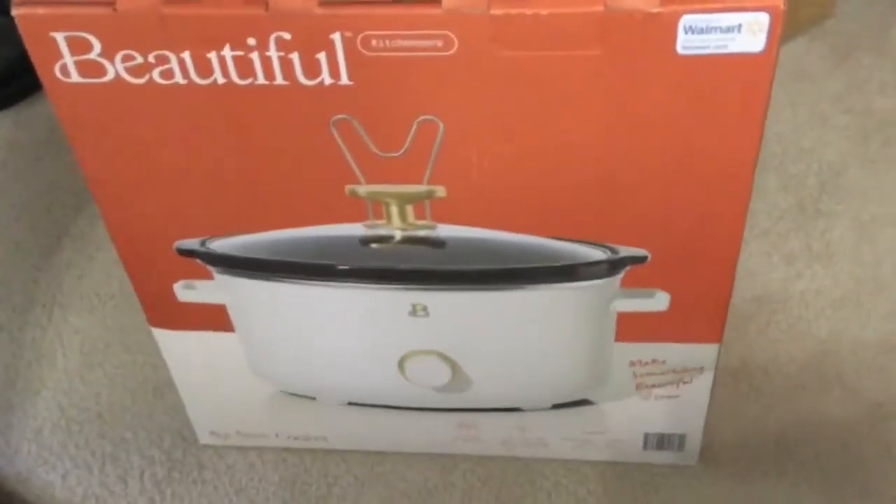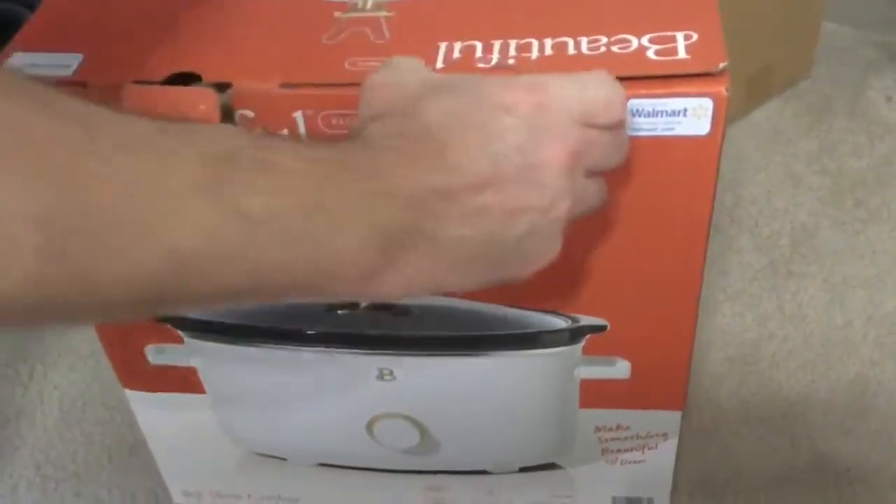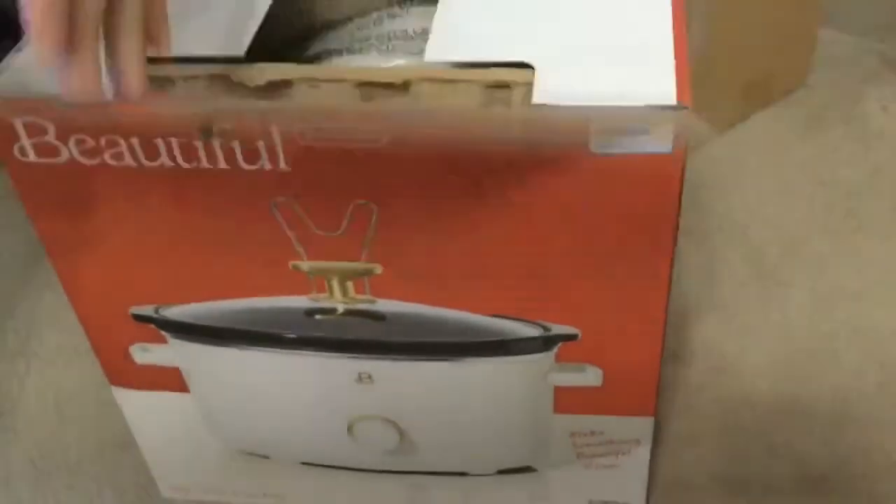So this came all the way from Englewood, California. None of these types of items are available here in Wisconsin. We have to order them and they all come from California.